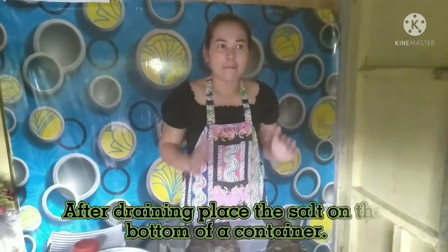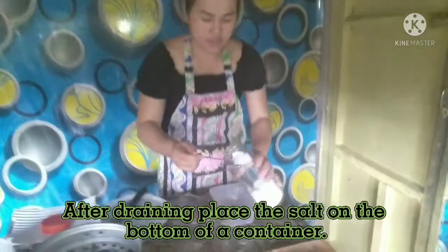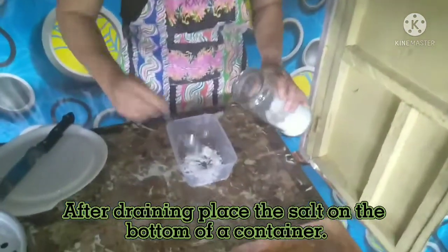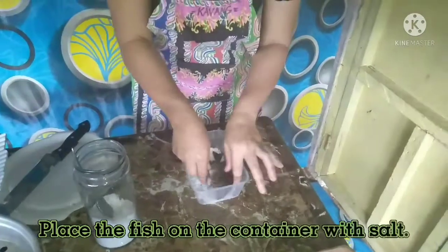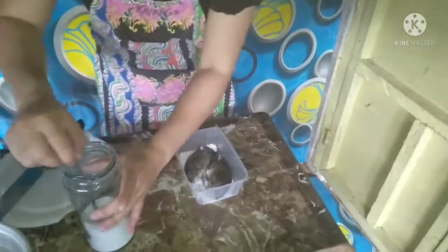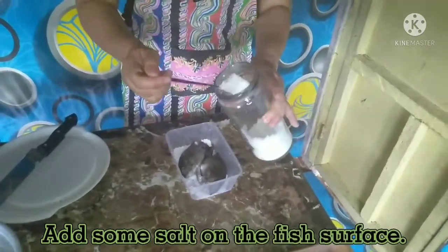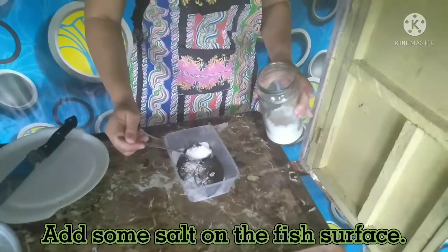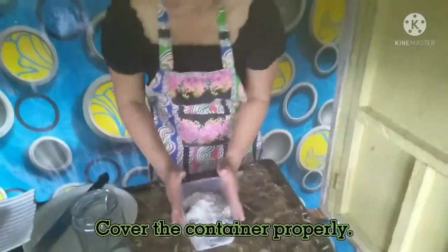After draining, place the salt on the bottom of a container. Place the fish on the container with salt. Add some salt on the fish's surface. Pack the layer of the fish with sprinkling salt. Cover the container properly.